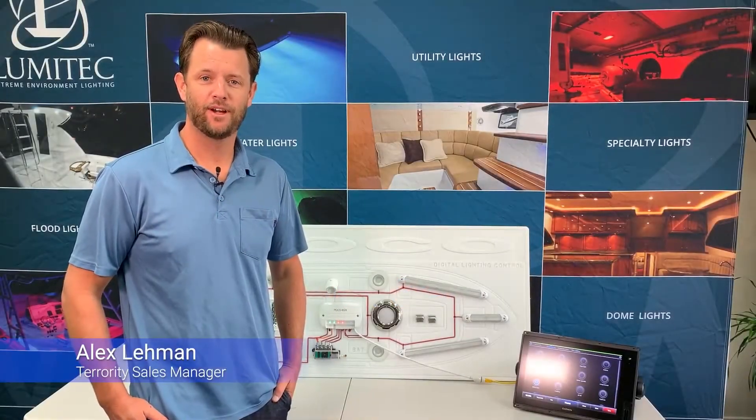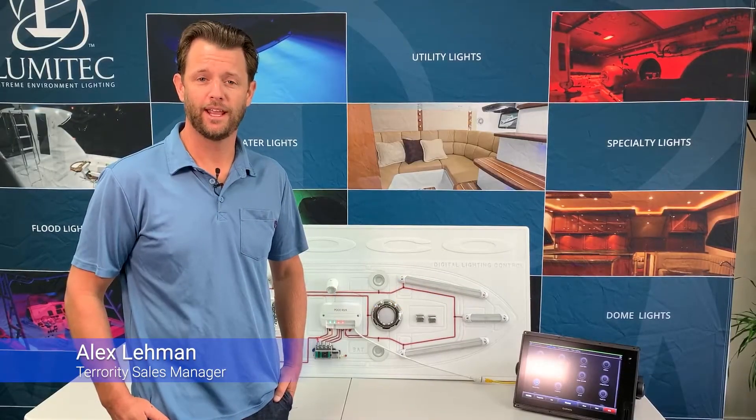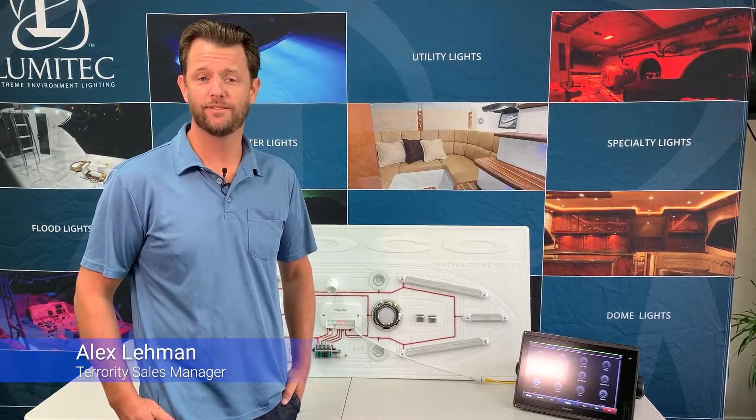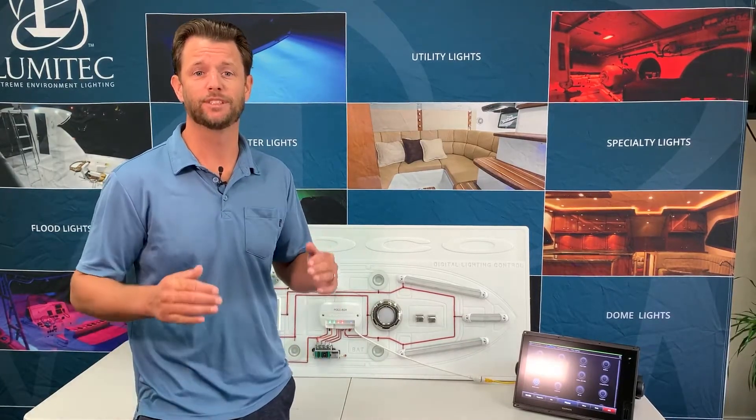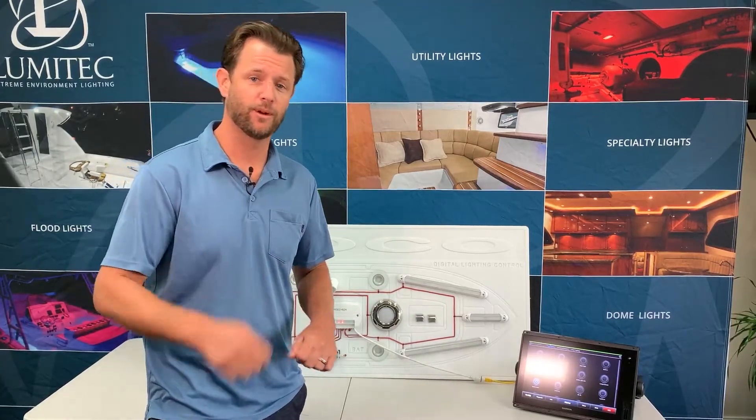Hey guys, I'm Alex with Lumatech. Today I'm here to talk with you about POCO, our digital lighting control system and its innovative technology. I also want to talk about some of its cool features such as its simple setup and its ease of use. Let me show you what I'm talking about.